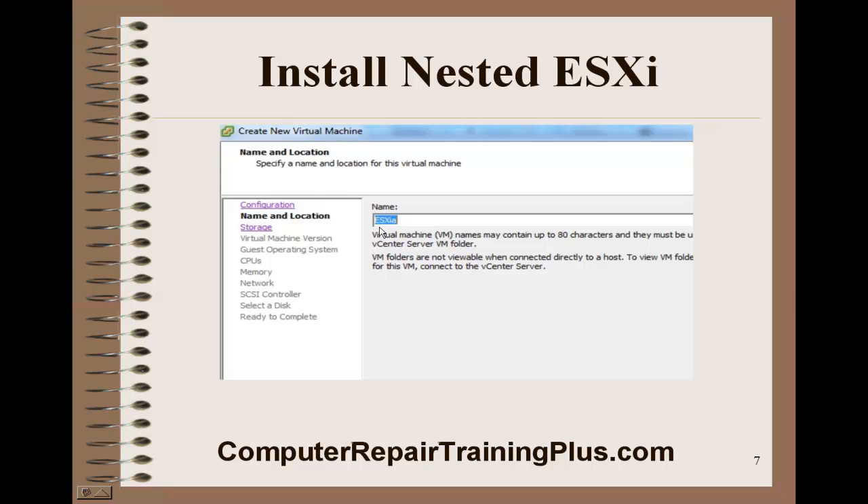We're going to go from typical to custom because I want to change a couple of things. The first thing is we'll name this hypervisor ESXI-A, and the second one we'll designate as B. So we'll have two hypervisors or two ESXIs inside of this host — one will be A and one will be B.